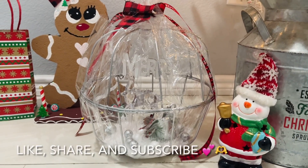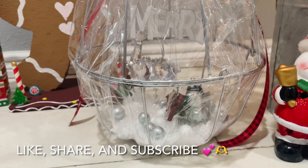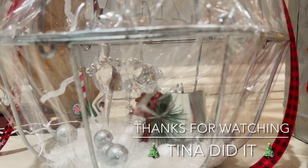If you like this video, be sure to give it a big thumbs up and subscribe for more fun DIYs, and be sure to share with your friends. Thank you all for watching. Stay safe and I'll see you all next time. And I love you all. Bye!